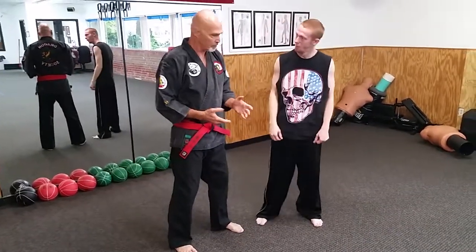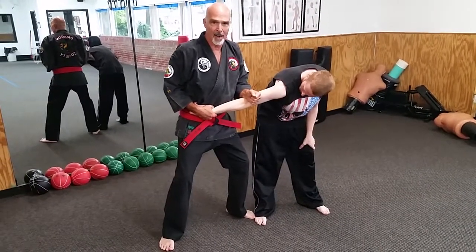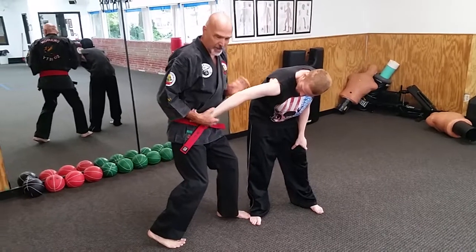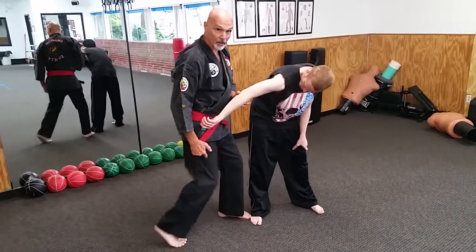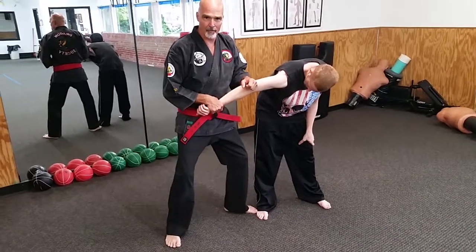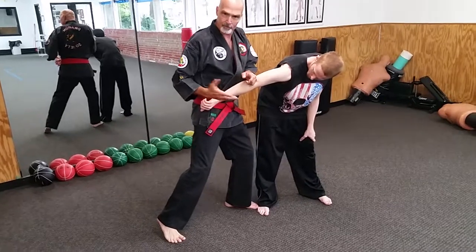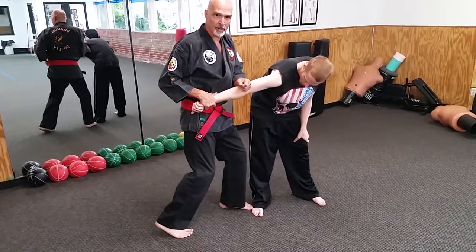Even if I have the base, if I take this foot and trail it out, I'm weaker. When I turn it forward, not only am I stronger, but now I've kept this leg in the fight — it's ready. I can launch a knee or a kick. With the back foot turned out, I can't do that. In order to kick with that leg, the first thing I have to do is turn my hip forward. So it stands to reason: have your feet to the core and keep all your weapons in play from the very beginning.